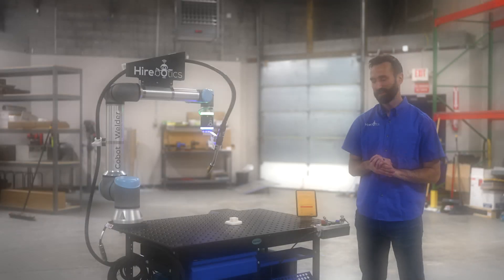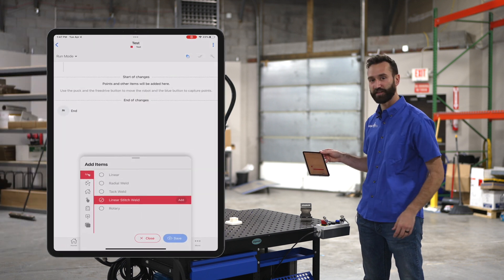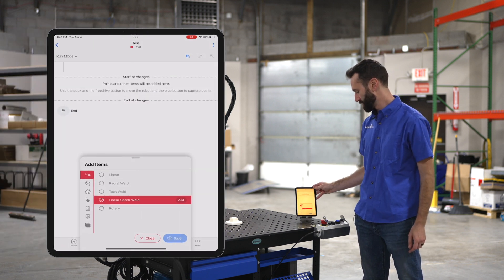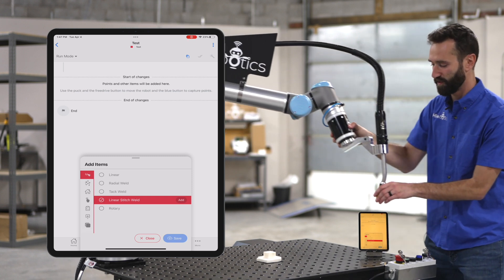Let's set up a stitch weld. I'm gonna grab my device, highlight linear stitch welds, and then grab our puck here and select two points.